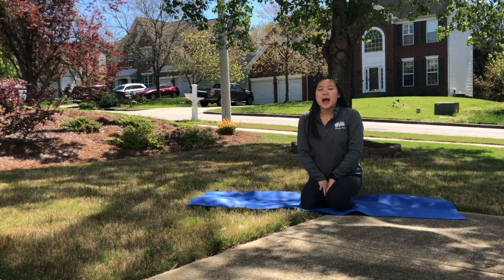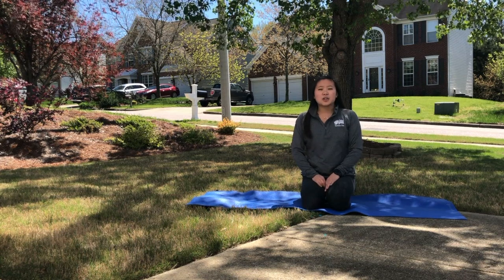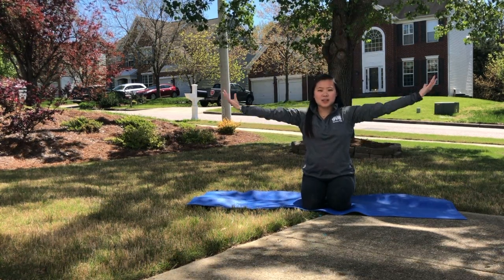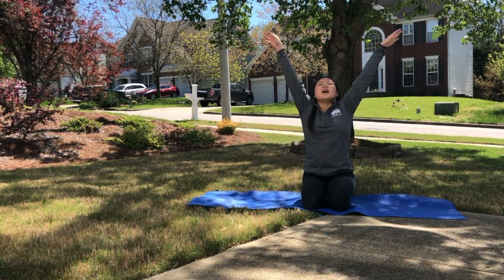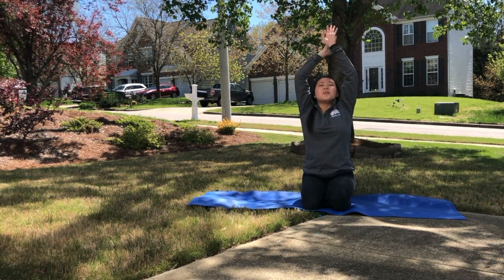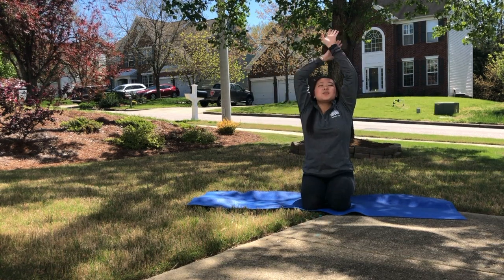Our last thing we're going to do is some mindful breathing. Go sit on your mat — you can sit on your knees or crisscross applesauce, whatever is most comfortable for you. We're going to do three big breaths. Breathe in and bring your arms up, then breathe out and let them float back down as if they're butterfly wings. Are you ready? Breathe in through the nose and out through the mouth.